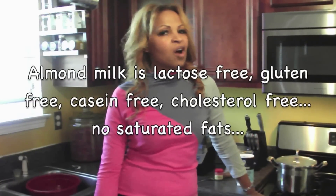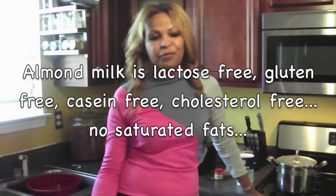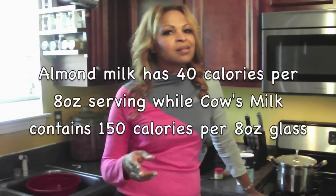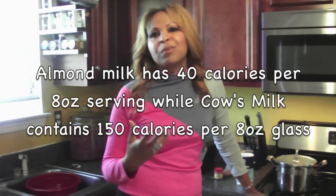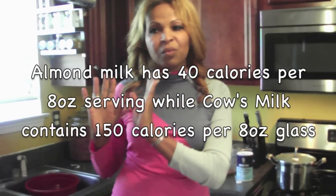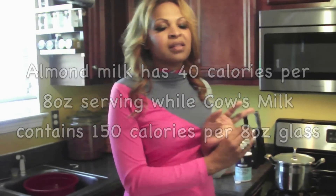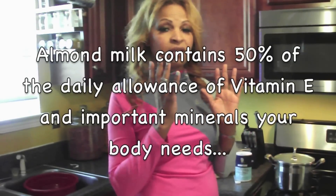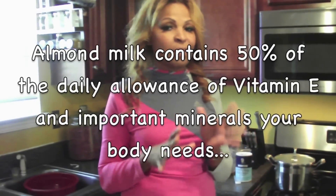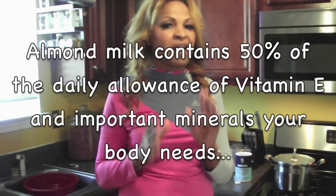You might wonder why I choose almond milk over cow's milk. It's a matter of personal choice, but almond milk is lactose-free, gluten-free, casein-free, and cholesterol-free. It's also free of saturated fats. Cow's milk, on the other hand, is loaded — it's high in protein, about eight grams per eight-ounce serving. Almond milk has 40 calories per eight-ounce serving, while cow's milk is about 150 calories per glass. Cow's milk has vitamins A and D and is fortified, but I don't believe in having fortified foods. I prefer natural vitamins — the selenium, vitamin E, zinc, and other nutrients I get from almond milk are all I need.